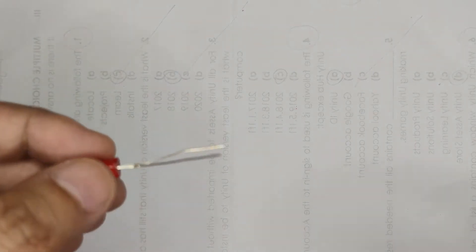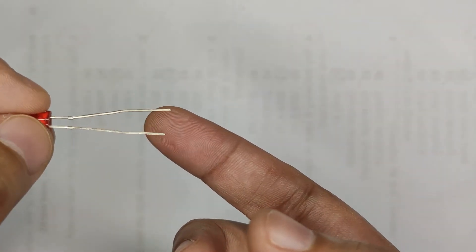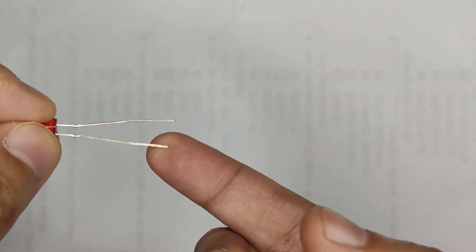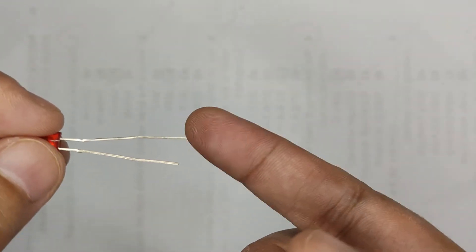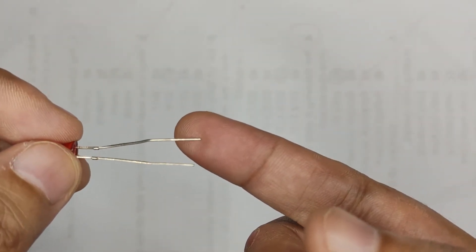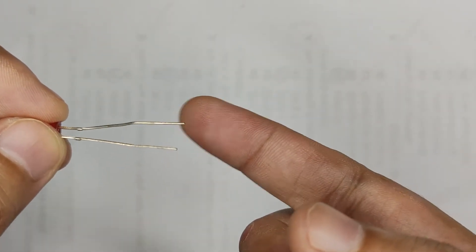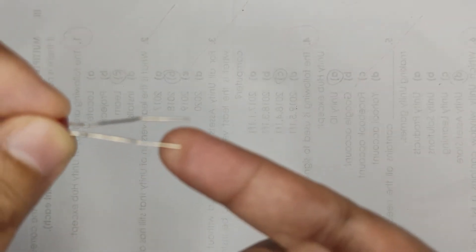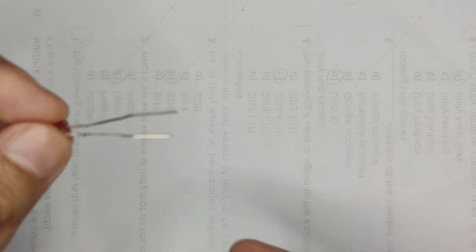An LED, as you can see, has two legs. We have the longer leg, which is called the anode, and the shorter leg, which is called the cathode. The longer leg is connected to the power source — in our example, it will be connected to the pin we're going to assign. The cathode will be connected to the ground.